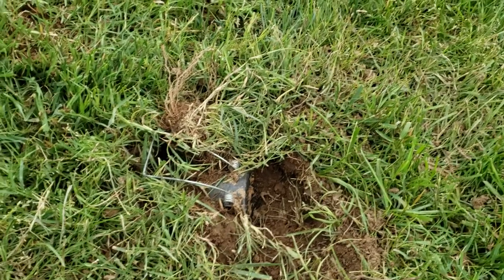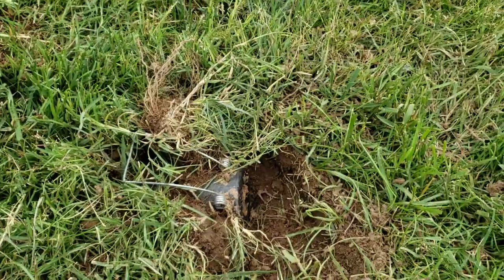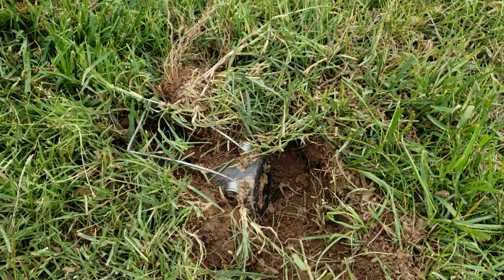This is my quick video on how I kill gophers. I learned this from my brother and my dad, and I've kind of perfected it a little bit, I think.